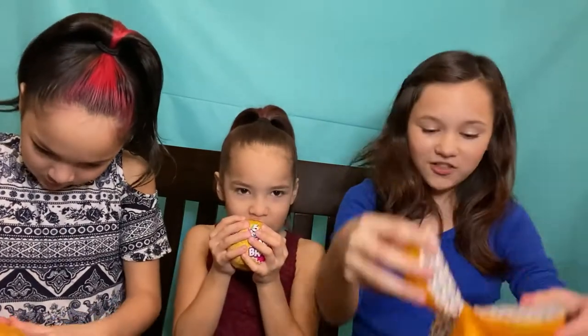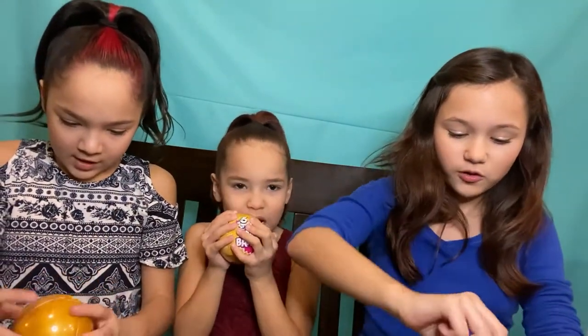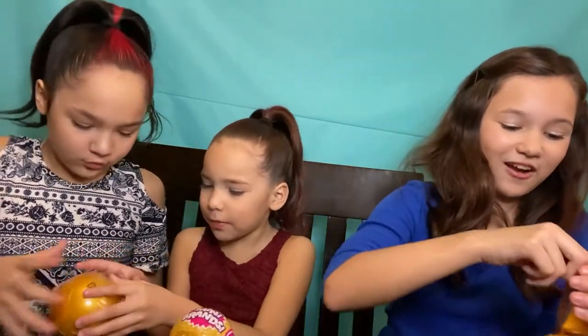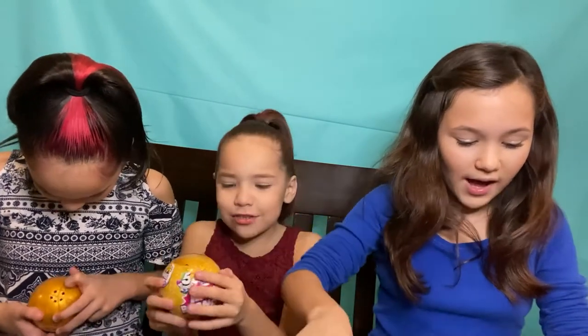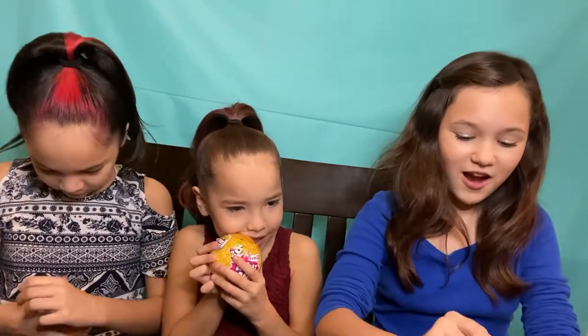It opened up like an orange. Let's see what's in there. There's still plastic on it - you have to take the plastic off. I'm going to use scissors. I'll open this one. I'm already opening my first prize!